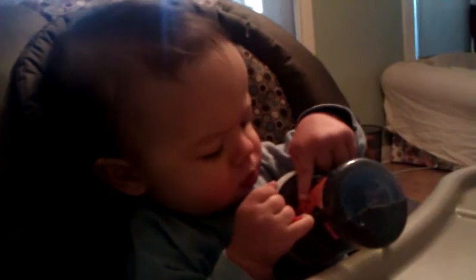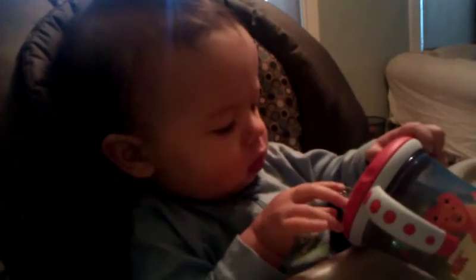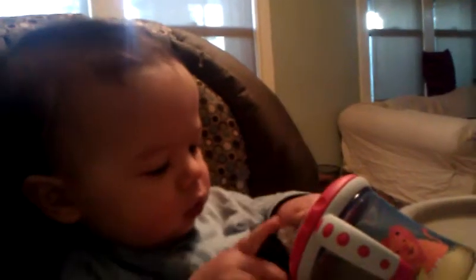Mmm. It's a lion. Lion. What are you looking at? The fan? Your favorite — the fan. Yeah, there's two of them in this room.